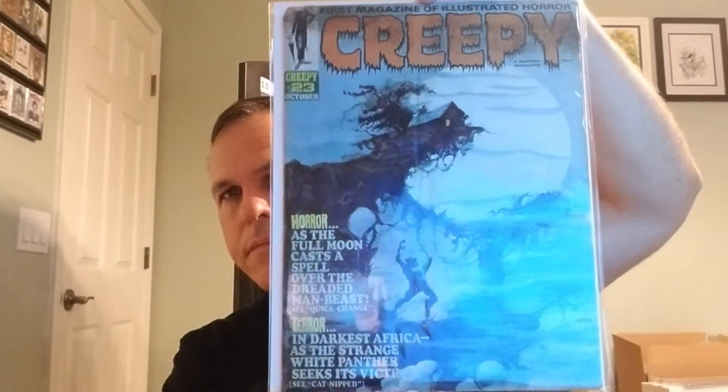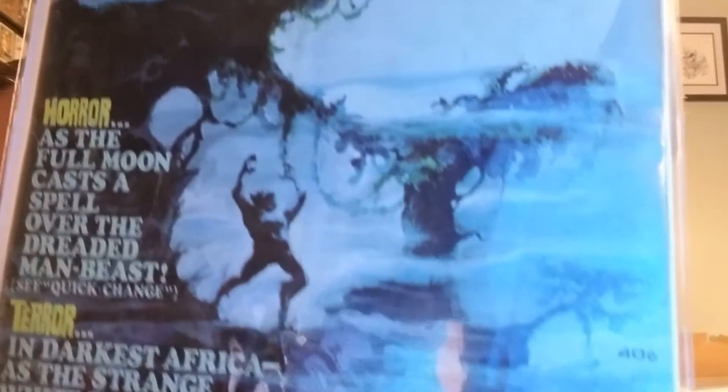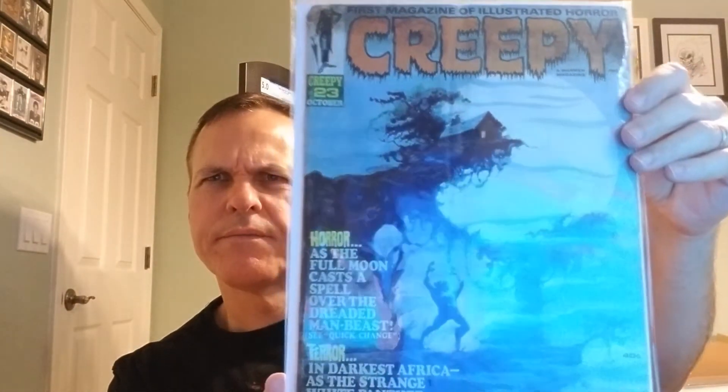It's not without its issues, but it's a really honest example. Love it. All right, Creepy number 15. Next up we have Creepy issue number 23. This one is a little bit lower grade, particularly around the top — see that discoloration there — and it's chewed up on the corner. I would probably put this at maybe a 2.5, maybe a 3, but I think that's pushing it. Probably a 2.5, but super excited to have it. Creepy issue number 23.